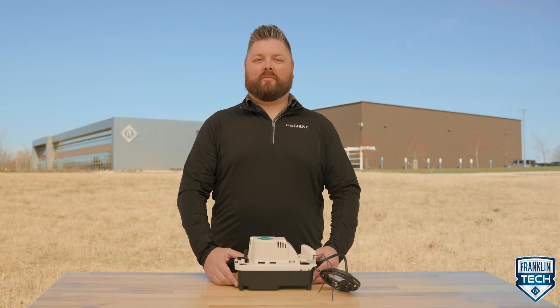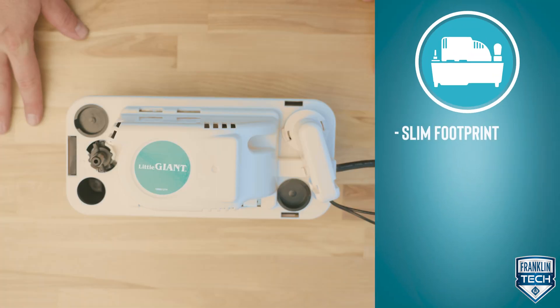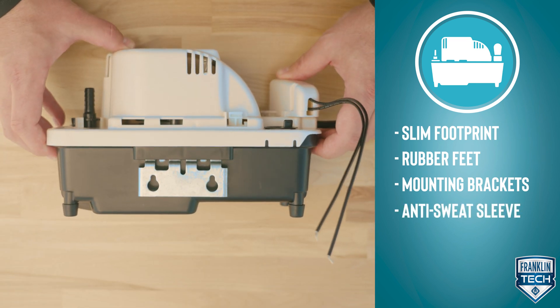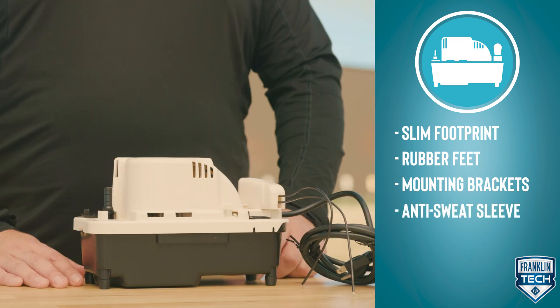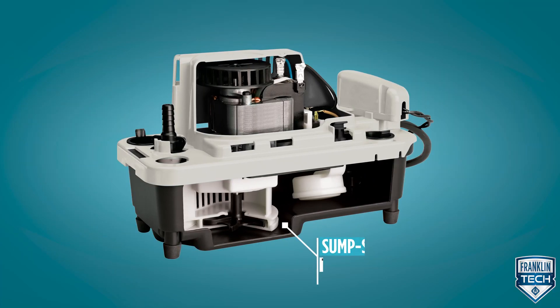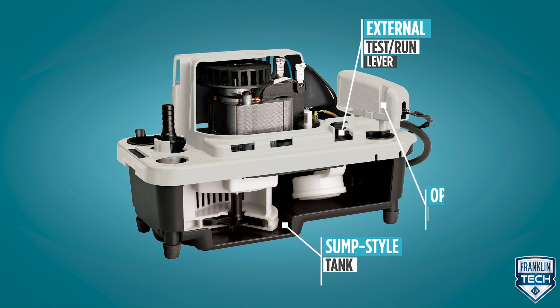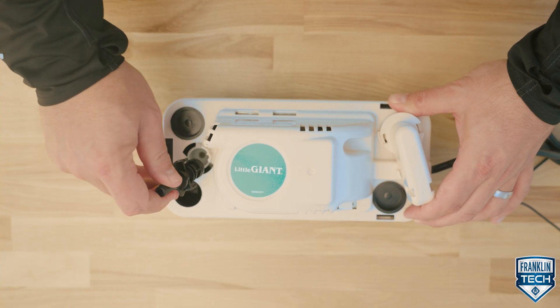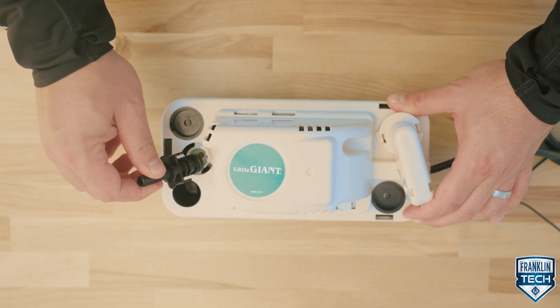The Little Giant VCMA Pro Series is simple and flexible to install, with a slim footprint, rubber feet, mounting brackets, an optional anti-sweat sleeve, and up to three inlet openings. Operation is optimal with a sump style tank, external test run lever, and an optional overflow safety switch. Save time maintaining this product with a quarter turn check valve and a hinging tank.